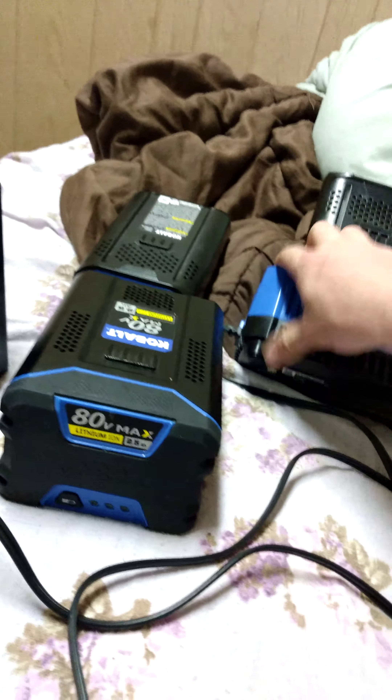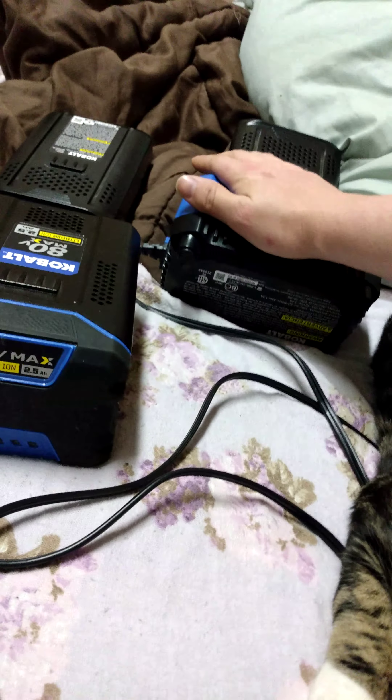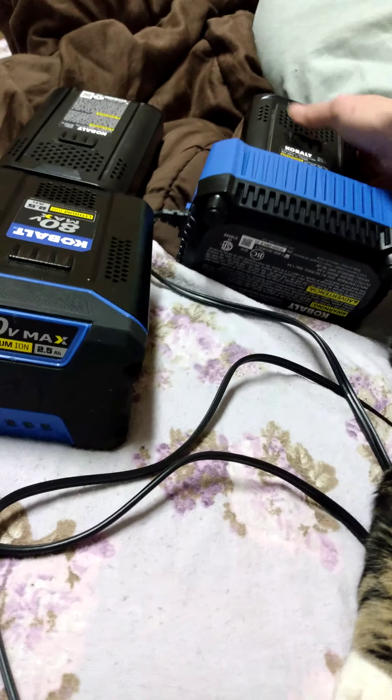I've got two other ones to charge. The charger — this part right here — is getting really hot. Of course this will be laid down, which is bad. I'm going to move this right here.